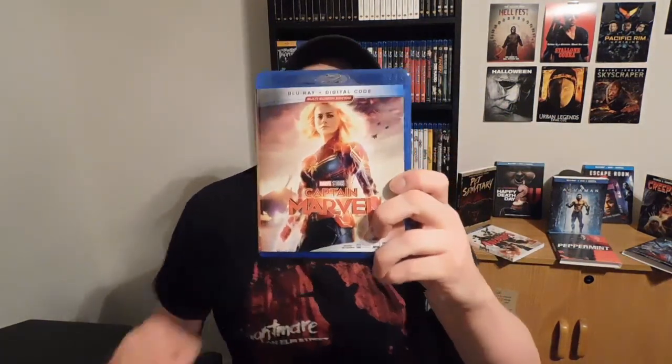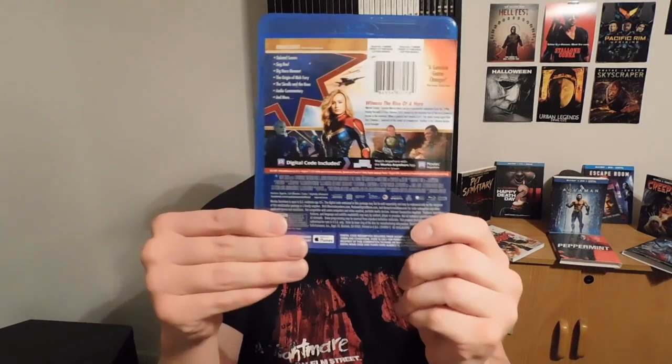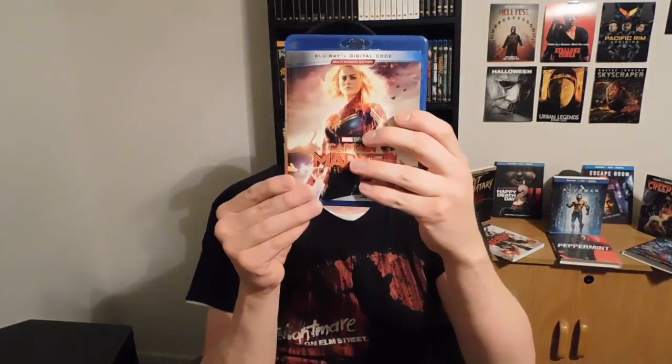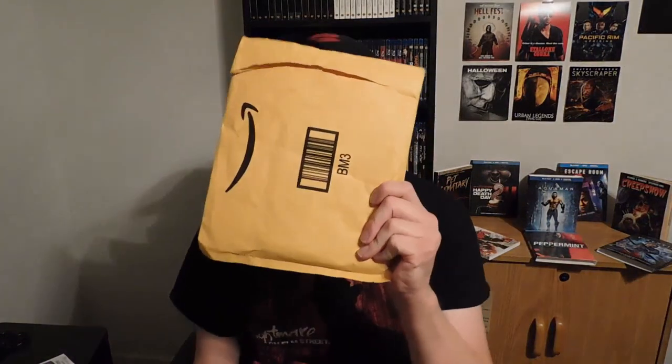Here's the inside of it, which kind of looks the same, and here's the back. Anyway, on to the next item, which I ordered online.